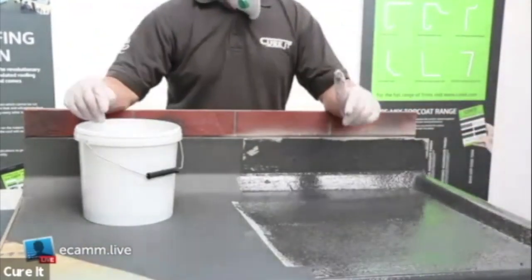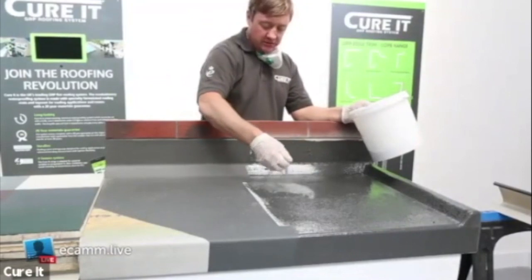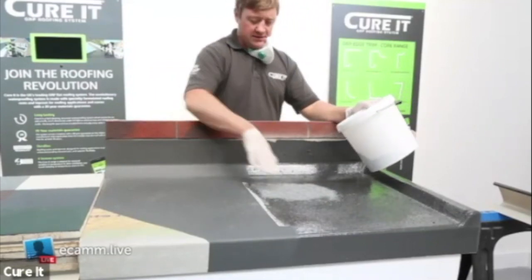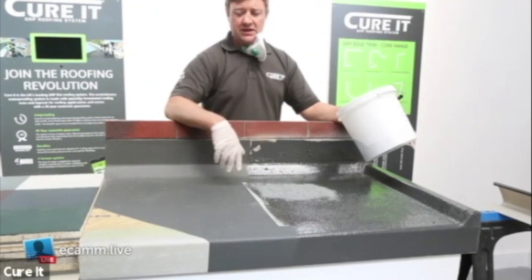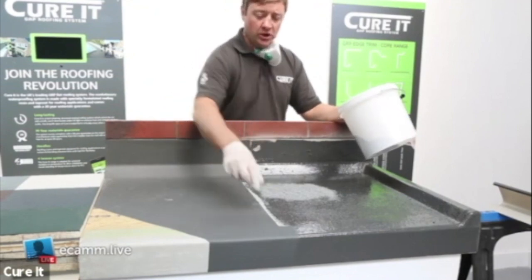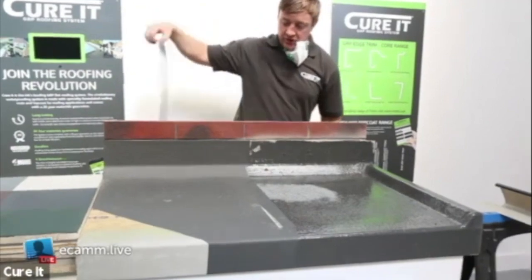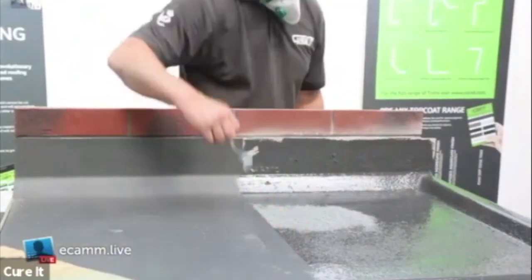Alternatively, if you want the highest fire rating possible on a flat roof - which is FAA - you can achieve that with the Keurig system by covering fully with slate granules whilst the top coat is wet. Once cured, brush off any excess and that gives you your highest fire rating. As standard the system is covered by BS 476 Part 3. A smooth finish gives you FAC, and with the slate granulated finish you get FAA. Once done, simply peel off the masking tape and you'll have nice straight crisp lines at the perimeter.